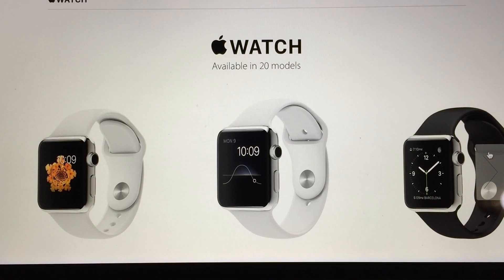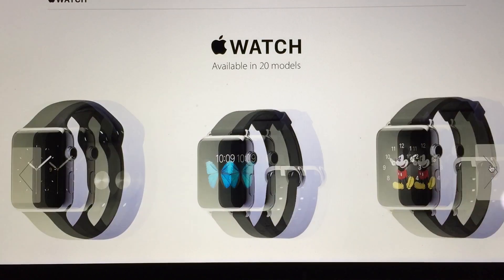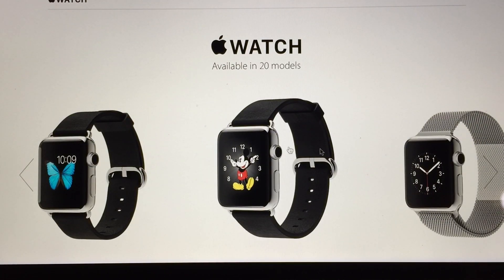There are lots of different bands for the Apple Watch, both for 38 millimeter and 42 millimeter. I'll start out going through the most important thing here.